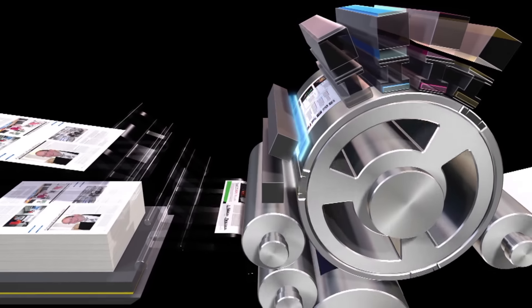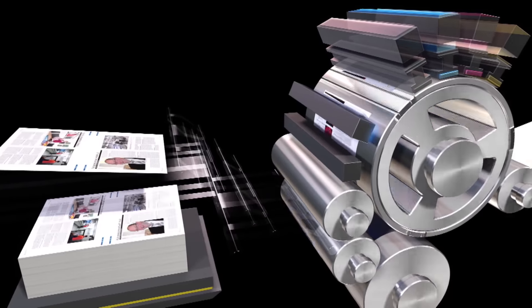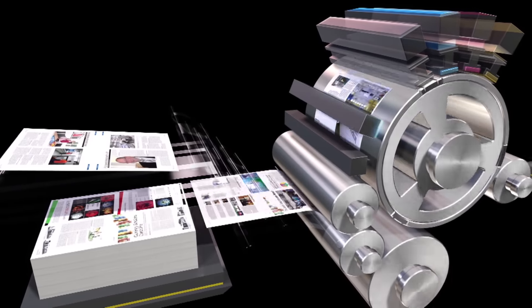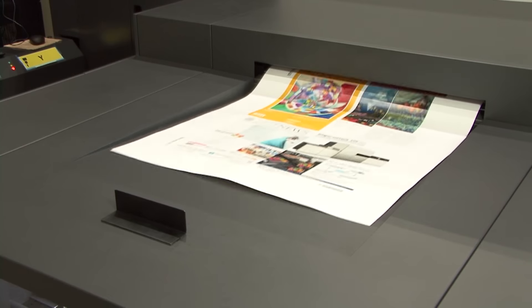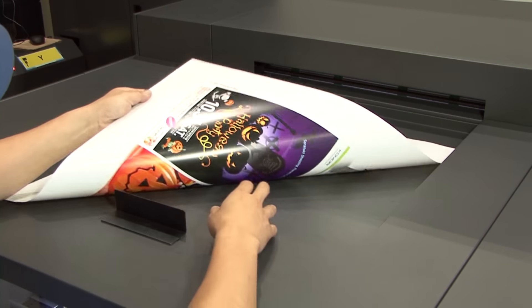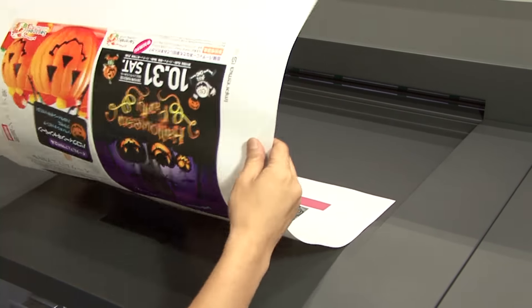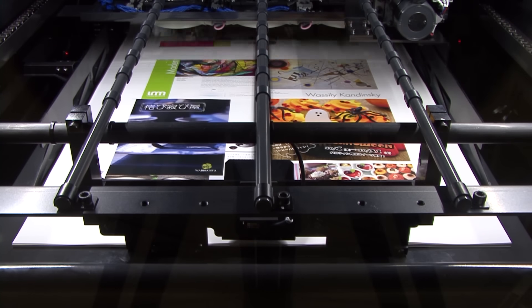The Imprimia IS-29 is the next revolution in print, combining Komori offset quality with Konica Minolta know-how in inkjet technology — a truly game changing digital output device. Best of all, the IS-29 is a great companion press to an existing Komori offset press, and you can run with your current offset workflow, making the integration into your shop seamless.